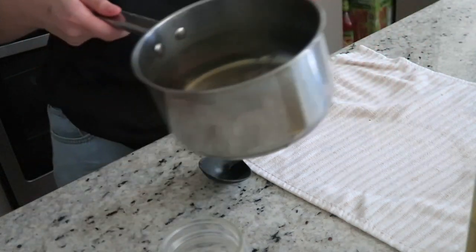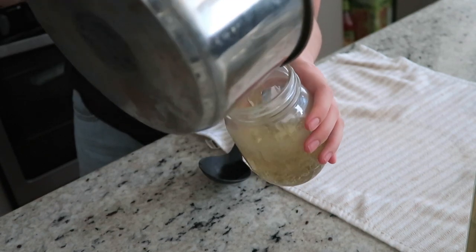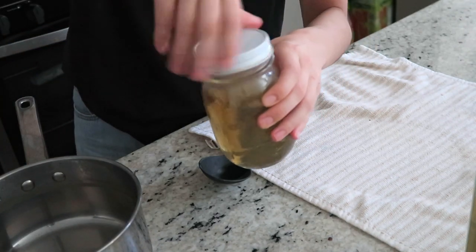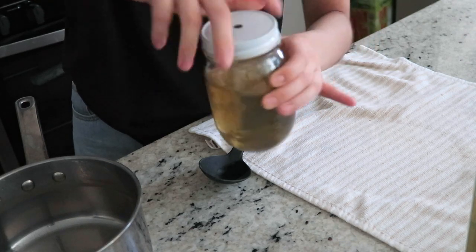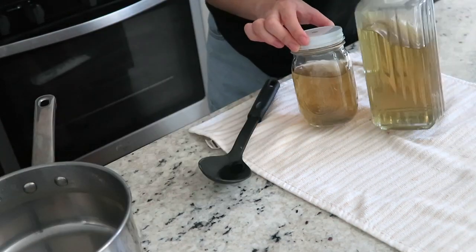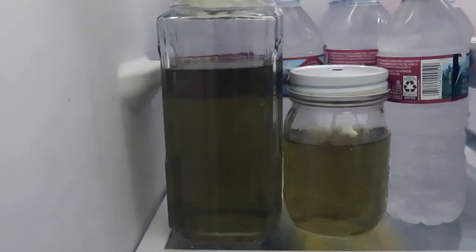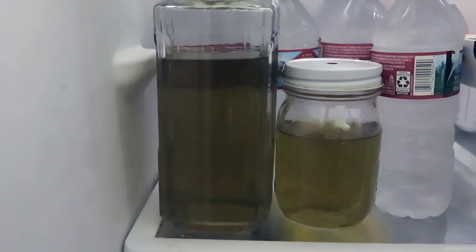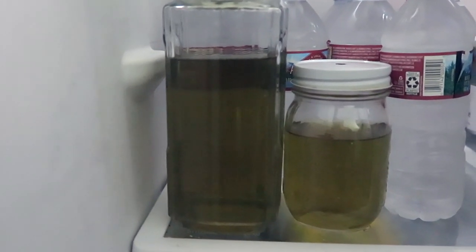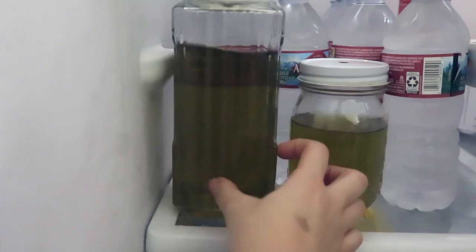You get a lot of liquid. If you do make a lot, what I like to do is take another little glass jar — this is actually going to be my tea for later. You can add some sugar or honey to sweeten it, but I personally just like it plain in the summer. Drinking lemongrass tea also has a lot of benefits for your body. To completely cool down it's going to take about four to five hours, so I make it during the day or the day before and store it, so when I use it at night it's going to be nice and cool. Since it's summertime, I like to use a cold lemongrass hair rinse, so I let it cool down in the fridge first.